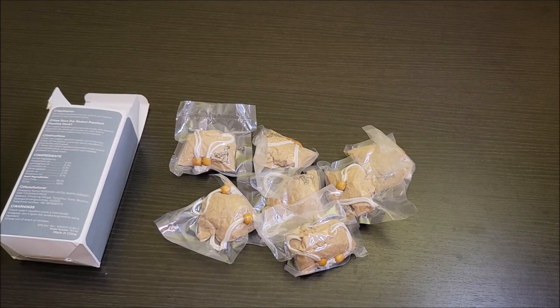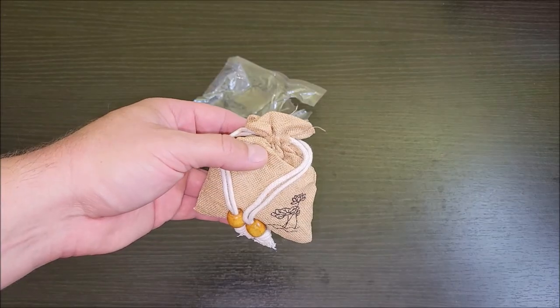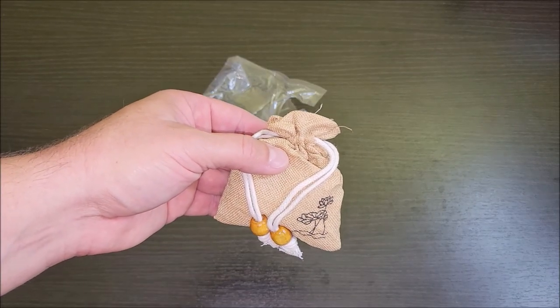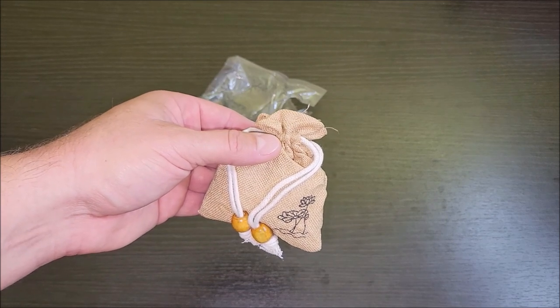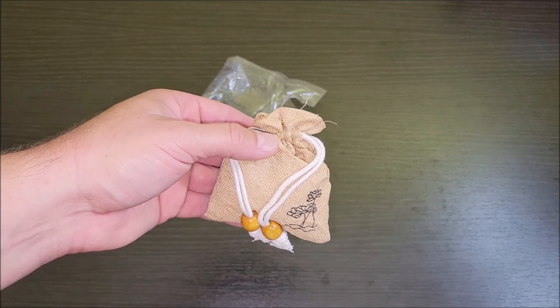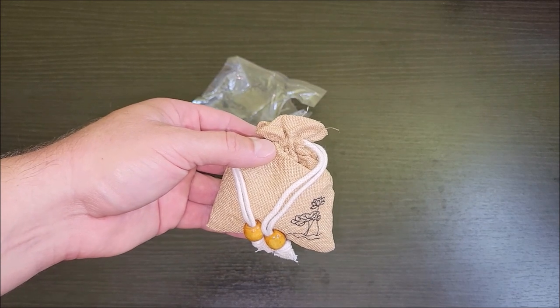Let's go ahead and open some of these up and put them around the house in the RV. See how well they do. The key here is I'm going to be putting them places where really nobody sees them, like in the utility room or maybe underneath an end table somewhere. So you can be discreet with these and still be able to keep rodents away.